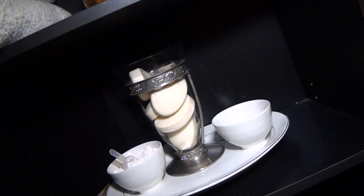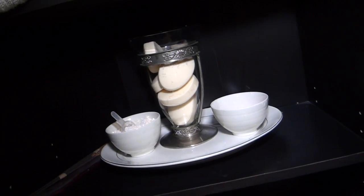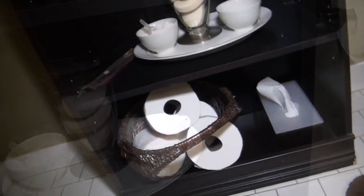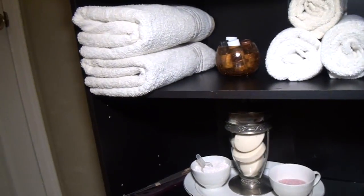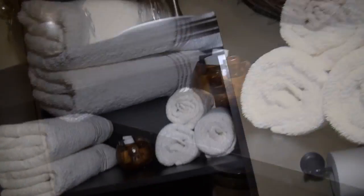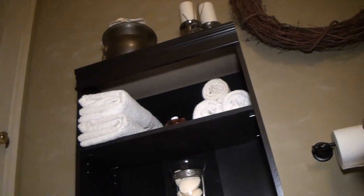I'm using the different pieces that I got from Goodwill to hold extra soap, bath crystals, bath salts, toiletries, towels, bath scents and candles. This way we'll have some of the items that we use the most handy and on display.